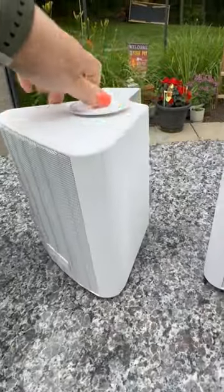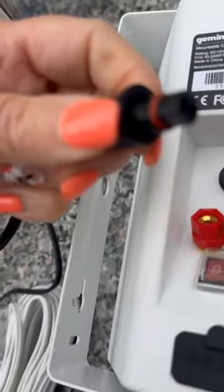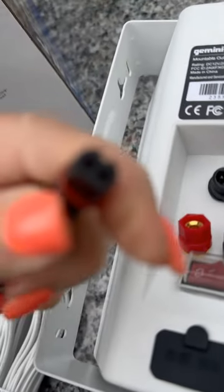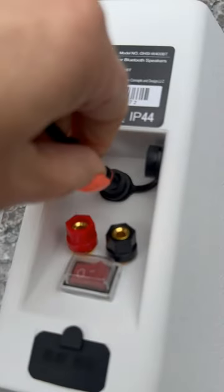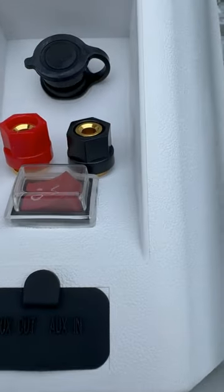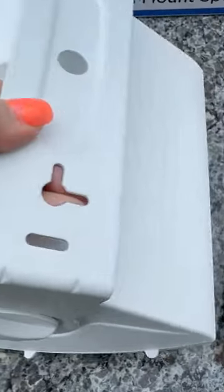I'm going to show you how I connected the cord to the back of the active speaker. The connection is waterproof, and while the pieces don't fit perfectly into each other, when you bring the plastic bolt around it and tighten and secure it, it is then waterproof and it works. This took me a minute to figure out, so I wanted to share that tip with you. It also has a waterproof cover over the on-off switch, which is crucial for weatherproofing.